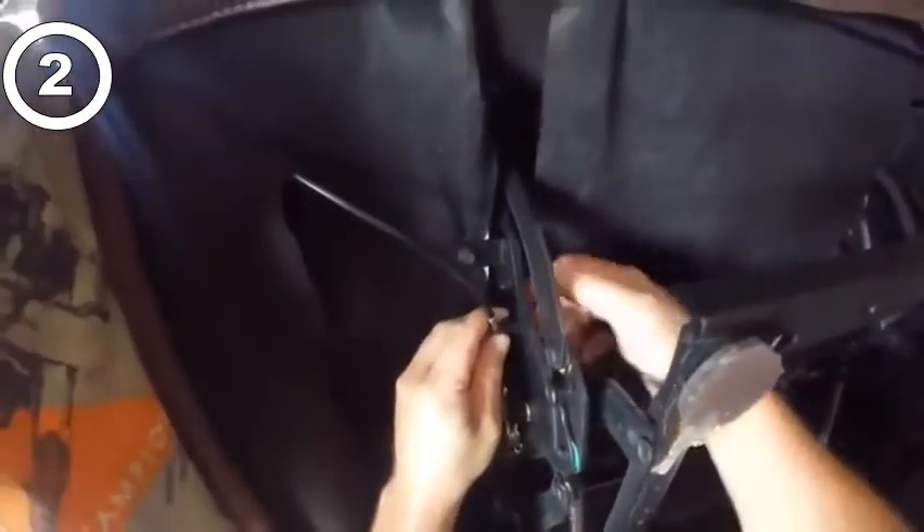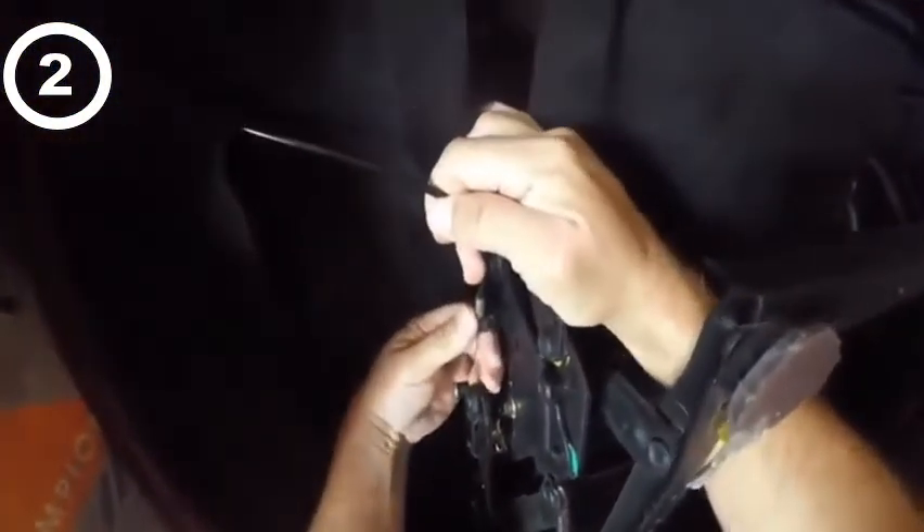It's gonna pull a little tight — this one does anyway. You just push it, snap it back in there like that, right there. And we're almost in business.